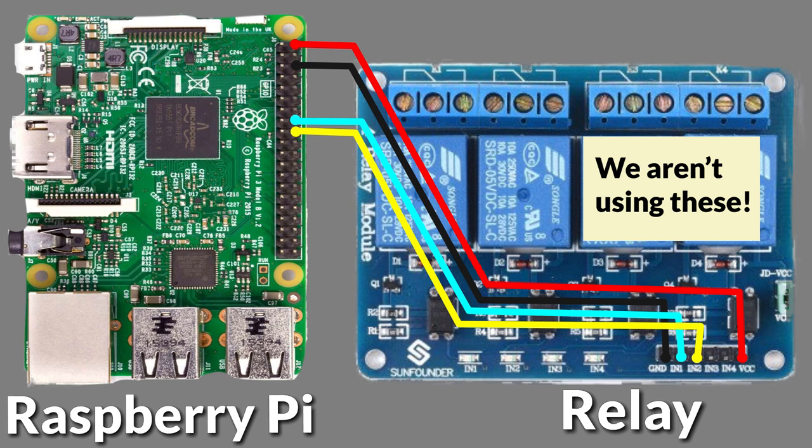Now finally when connecting the relay, we need to connect the VCC on the relay — which is power — to a 5-volt port on the Raspberry Pi. These are the two ports in the top right-hand corner of the GPIO pins. Connect to either one of these and it'll work.